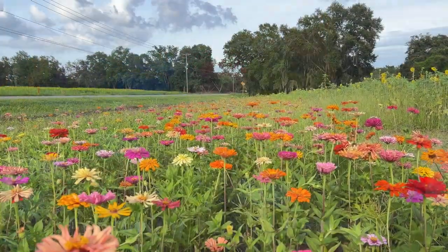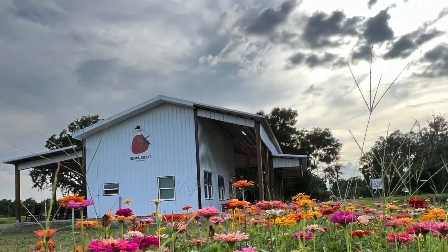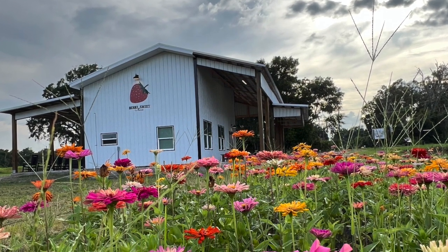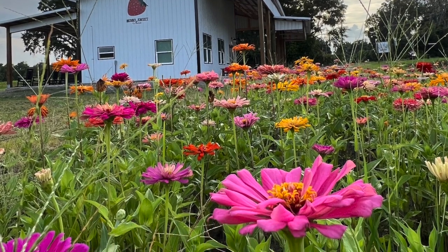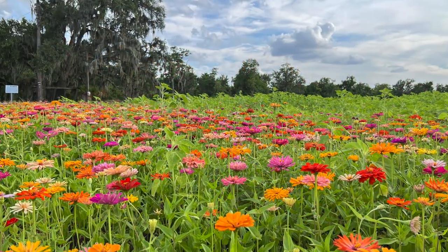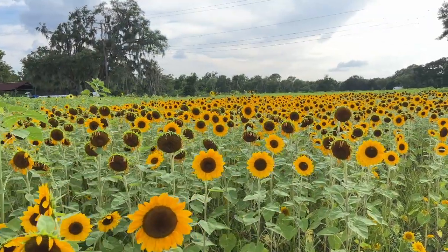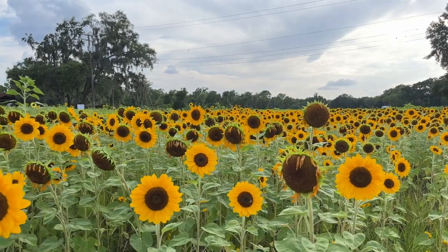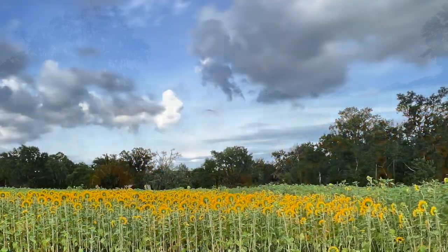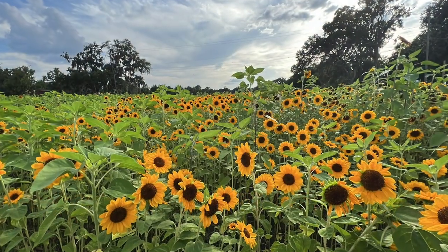Do you ever have moments in life where you feel like God is just shining down a sweet little blessing on you? That's how my husband and I felt when we were driving to pick something up for the home we're building and we stumbled upon this adorable strawberry stand in Plant City, Florida, near where we live. All around the stand they had planted endless fields of zinnias and sunflowers. Some of the shots and video I captured were well worth the bee sting that I got — poor little bee, he was just protecting his sweet treat.